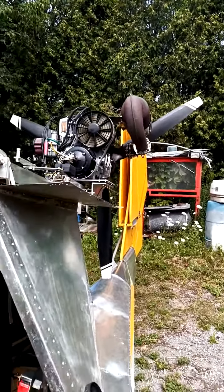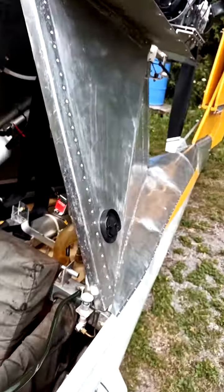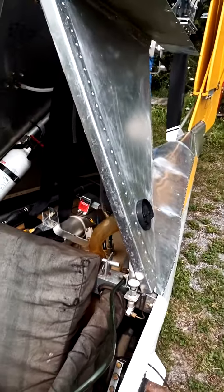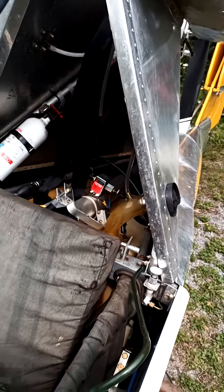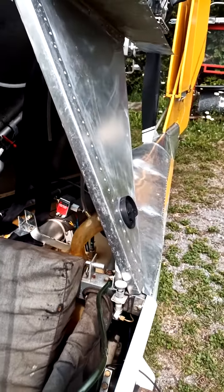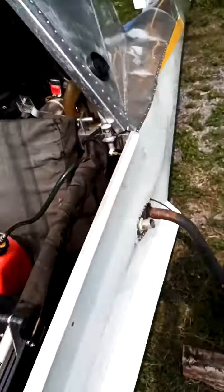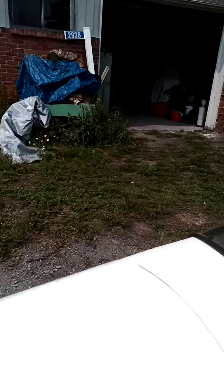We seem to have some air bubbles in the fuel line. I'm running a little jerry can with a bunch of lines with no clamps on it, so it's probably sucking air all over the place. But it starts!